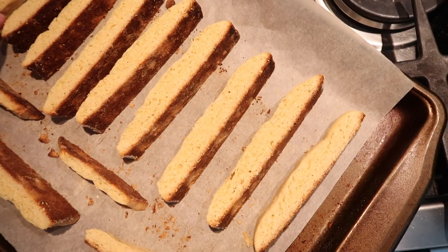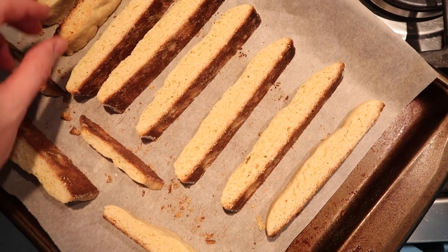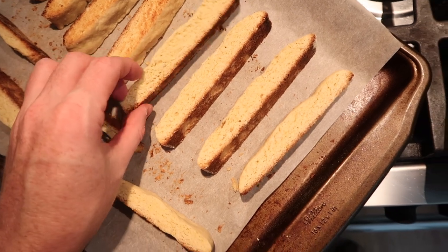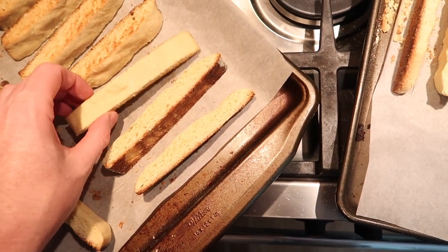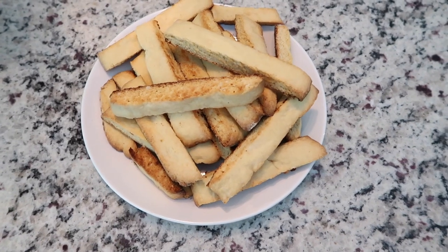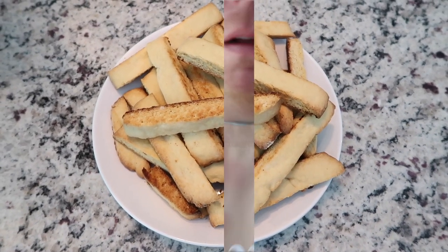These have been in for six minutes toasting and now I'm just going to flip them over onto the other side and let the other side toast for about six minutes as well. Let them cool and then they're all done — the biscotti is baked and we have this for the weekend! Representing with a little Ariana Grande today — I love her, I think she has a great voice.